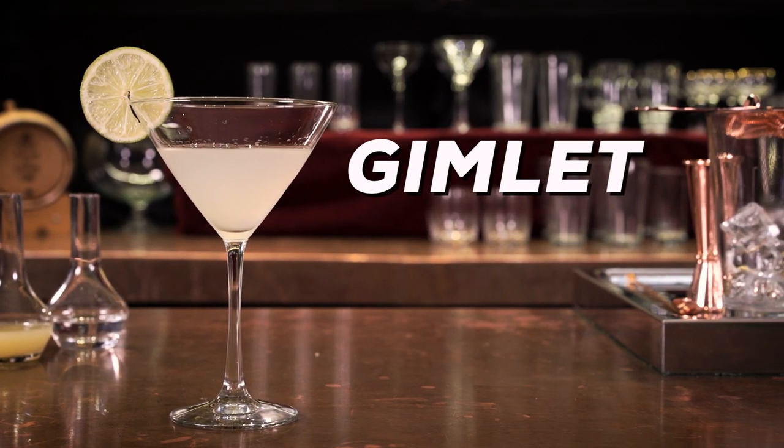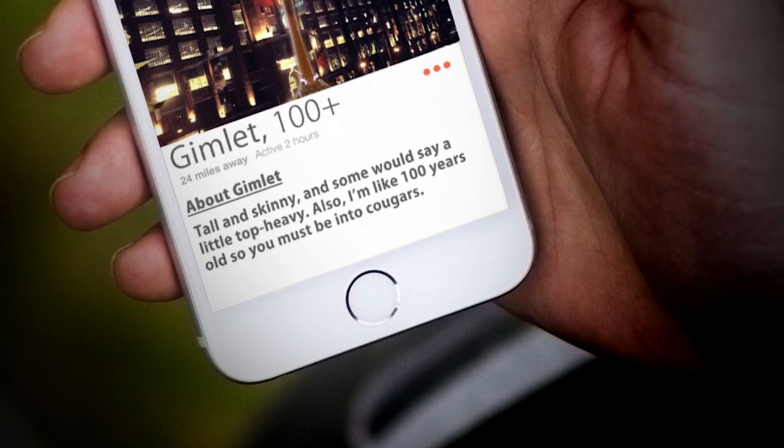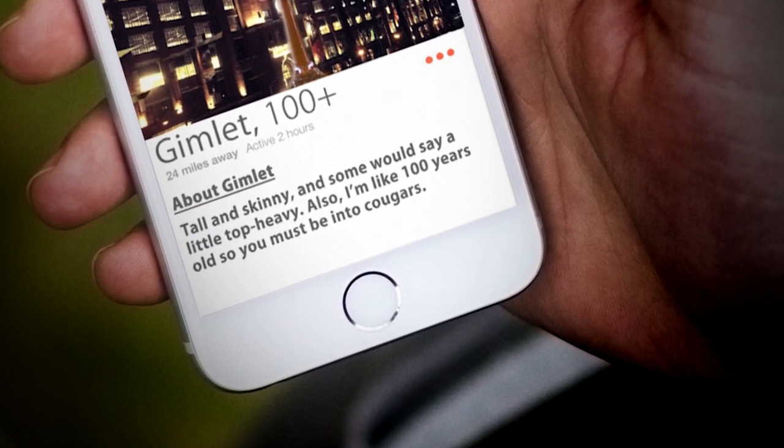Today we're going to be making the incredibly easy Gimlet. But first, let's take a look at what this drink's Tinder profile would say. Tall and skinny. Some would say a little top-heavy. Also, I'm like a hundred years old, so you must be into cougars.